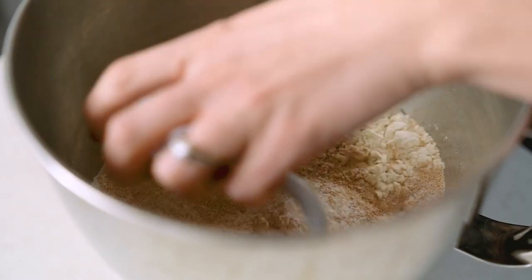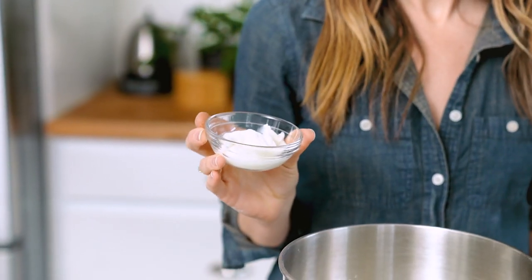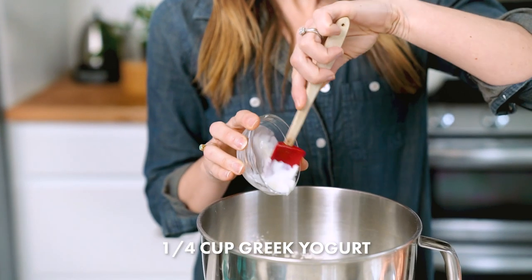Give those a quick stir with your dough hook. Now you might be wondering why we're using three types of flour — it actually gives you the perfect artisan bread texture and flavor. Now we'll add our wet ingredients: one and a third cups filtered water, and then our secret ingredient, a quarter cup Greek yogurt. Use your dough hook to stir it quickly until a rough dough forms.